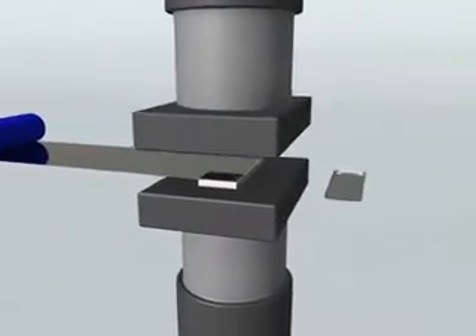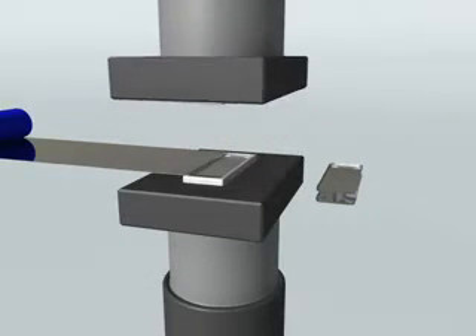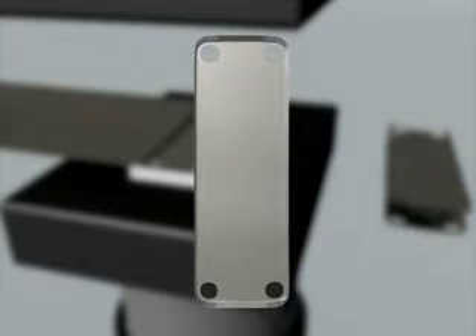NetGlass's brazing foils can be slit and/or mechanically stamped into specific sizes or specialized shapes. Here we see NetGlass brazing foil being processed through a stamping machine, resulting in a custom shaped preform for a stainless steel plate heat exchanger application.